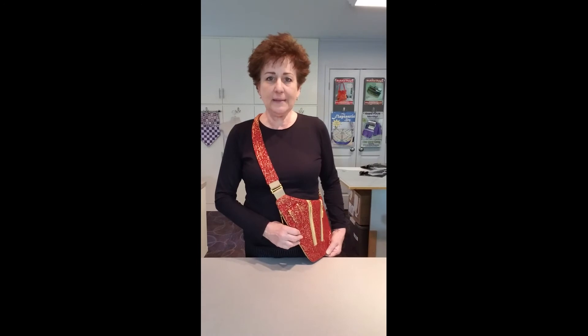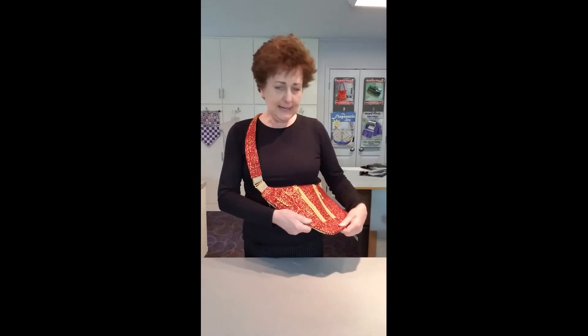I also like that guys could wear this bag — not in this fabric of course, but in a more appropriate color. Guys could wear this bag under their jacket. I think millennial guys in particular would enjoy something like this, so it's something to keep on your gift list for your guys. How many times do you have something that you can actually make for them?